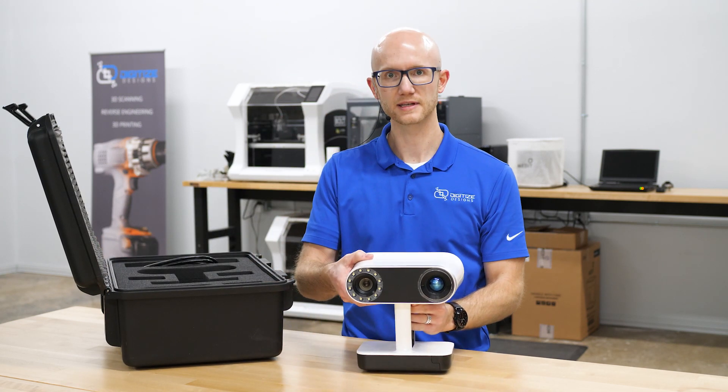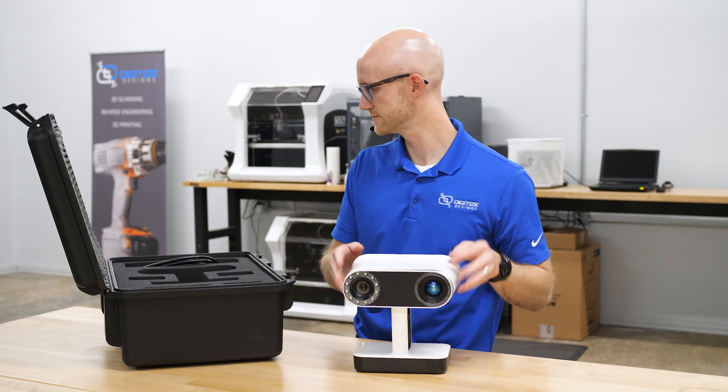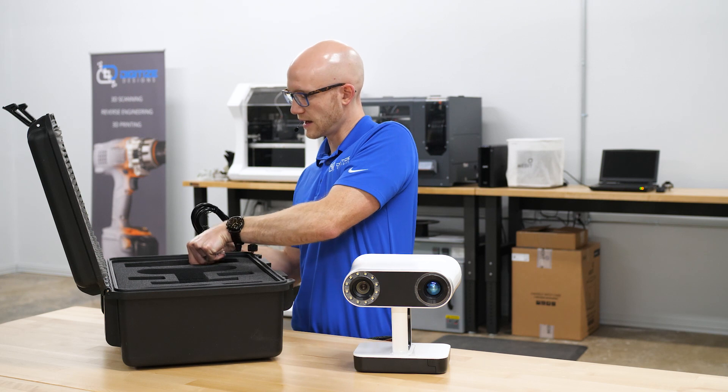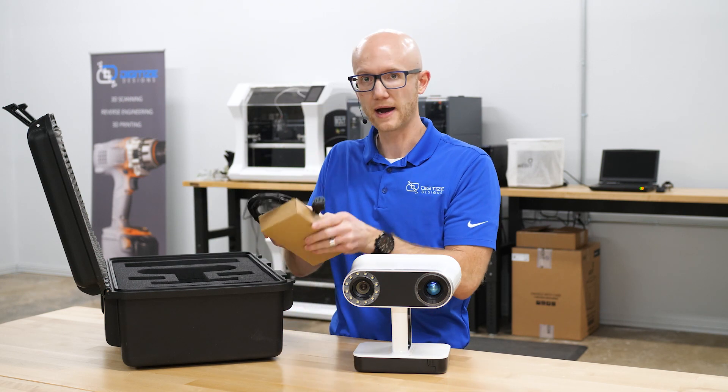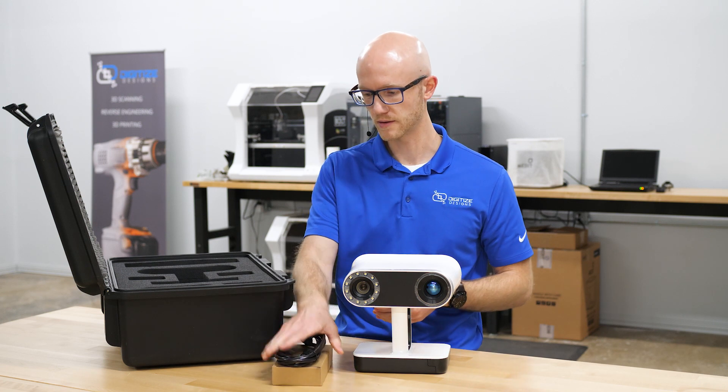One of the main things you get in the box is the Leo itself. Additionally, it comes with a power cable and an AC adapter to go with the power cable.